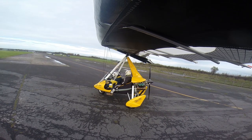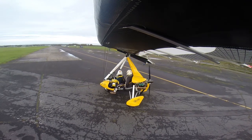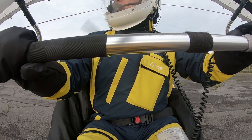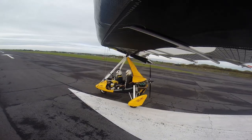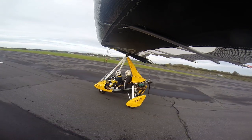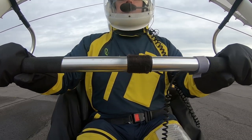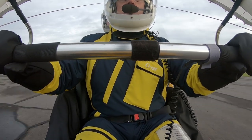Okay, free takeoff checks - controls full and free. Knees clear. I'm very conscious of your knees. Golf Papa Alpha lining up T2. All yours. Okay, all mine. Into wind, no into the wind, steering straight. Golf Papa Alpha taking off T2. Bar neutral, full power, keeping straight. Bar coming forward.